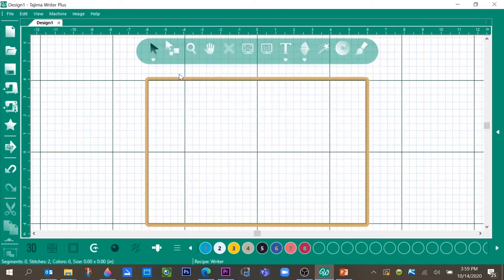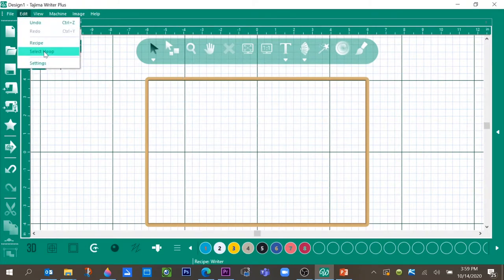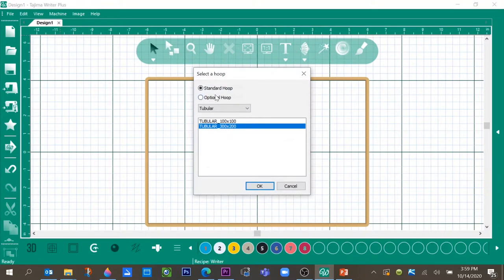The next thing we're going to do is select the hoop we're going to be working in. Go to Edit > Select Hoop. We're going to be using the standard tubular hoop, and we're going to be using the large one, the 300 by 200. Select that hoop.